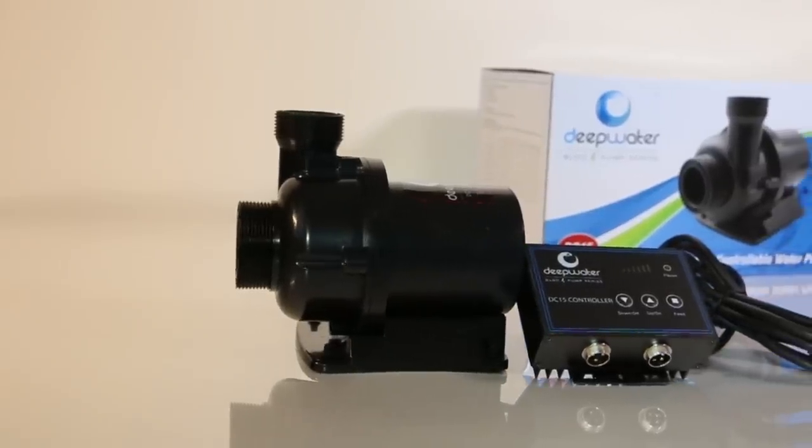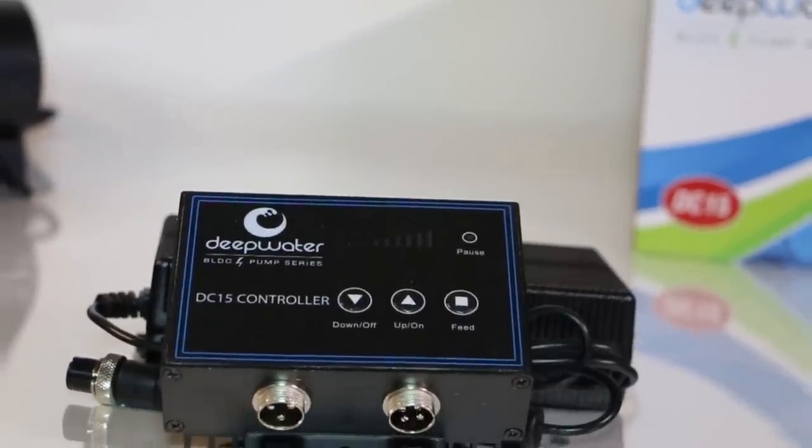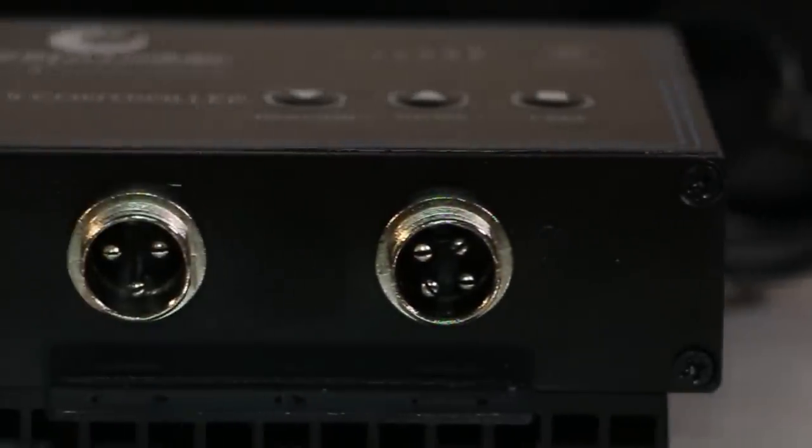Need to feed your fish? Each pump has feeding and maintenance timers. The controller comes standard with 6 preset speeds which are controllable by easy set buttons and LED indicators. You also have the ability to turn the pump off directly from the controller.